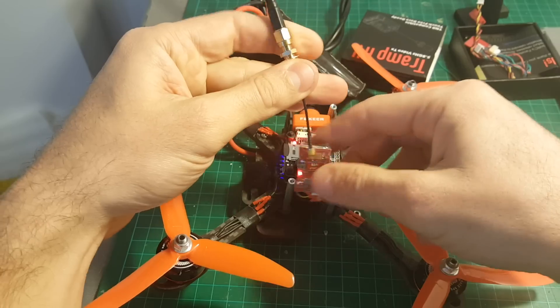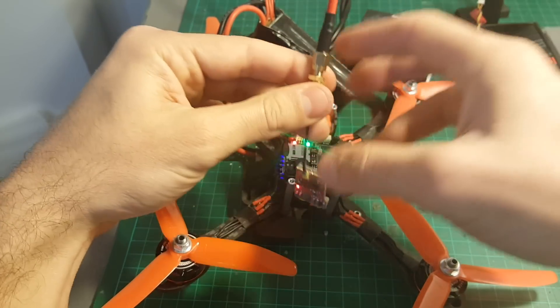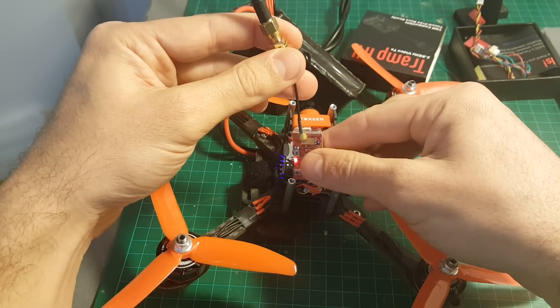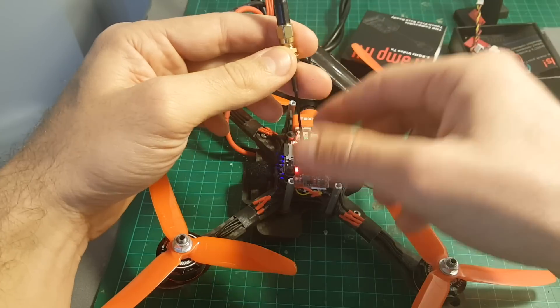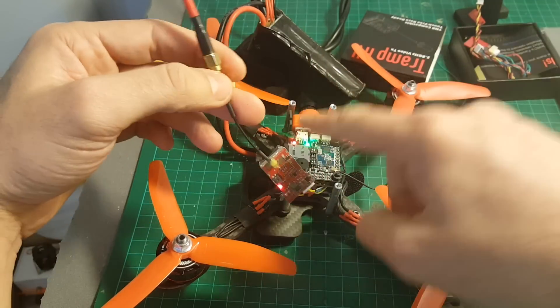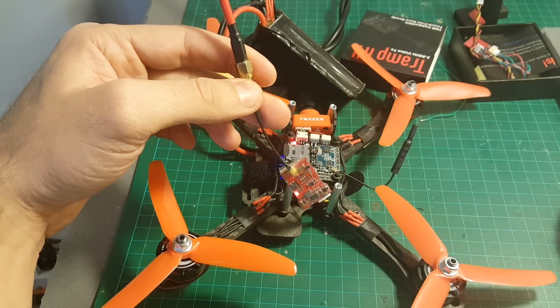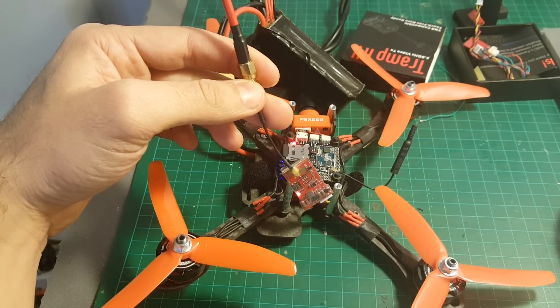When you're using any video transmitter don't forget to put the antenna on first, otherwise it's going to burn your transmitter. Thank you for watching this video, I hope you enjoyed it. I will post a link to the instruction manual in the description and I will post a flight video using this transmitter in the next week or so. See you in my next videos and don't forget to subscribe — goodbye!